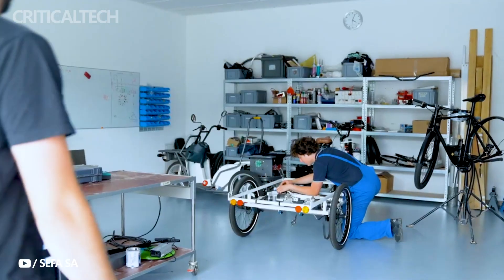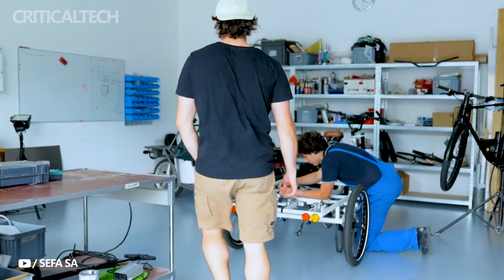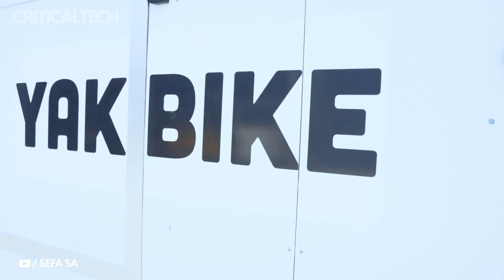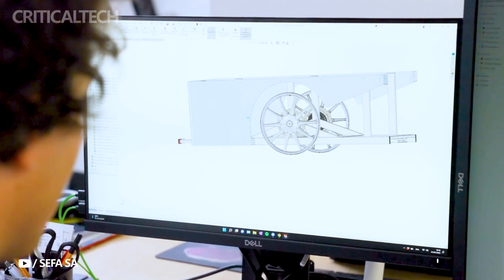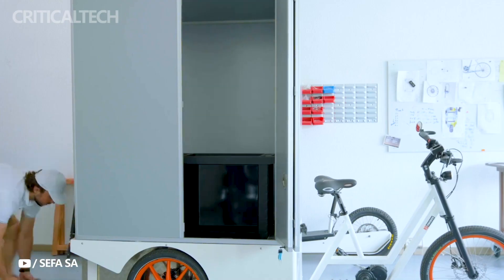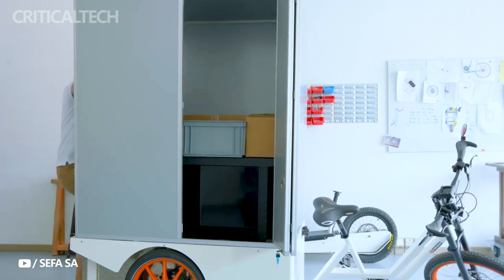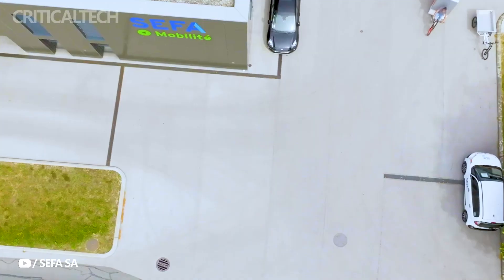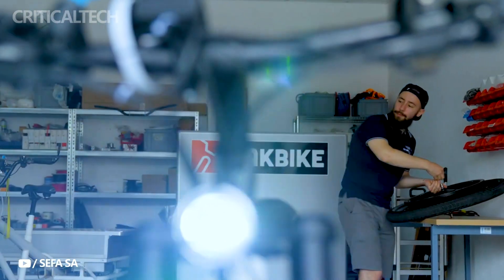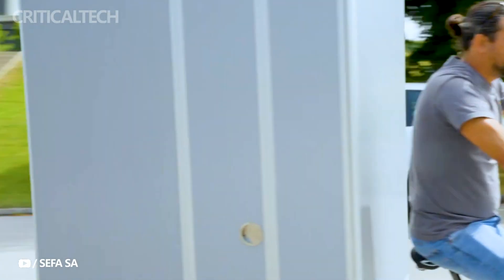Operating this stepless electronic drivetrain is a delight for riders. As they pedal the e-trike, the system activates a generator that harnesses the pedaling energy and converts it into battery power. This stored energy is subsequently channeled to the dual 250W rear hub motors, propelling the trike forward with impressive torque and efficiency. This philosophy echoes the concept of the free-drive system, showcasing Schematic's commitment to pushing the boundaries of e-bike technology.